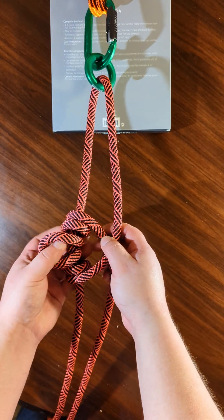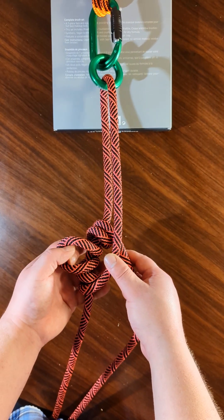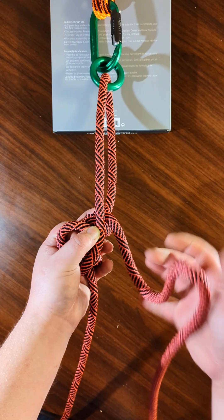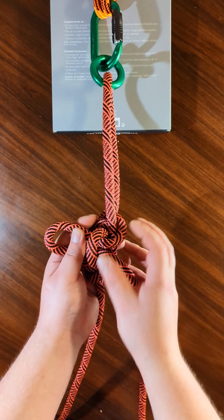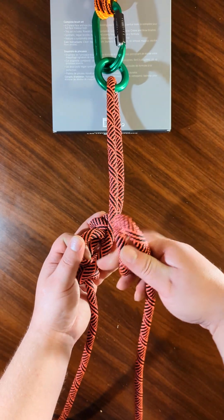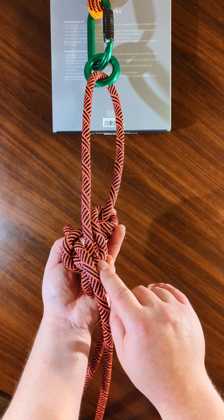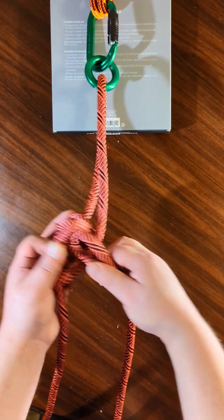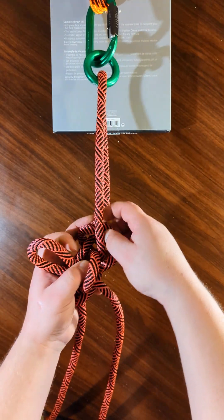So I've got something that looks like this. The next step is to get a bite of rope right here and put it in like that. It's nice to make sure you don't put it in off-center or twisted like that — have it this way. In theory it should function better if everything is organized the right way.